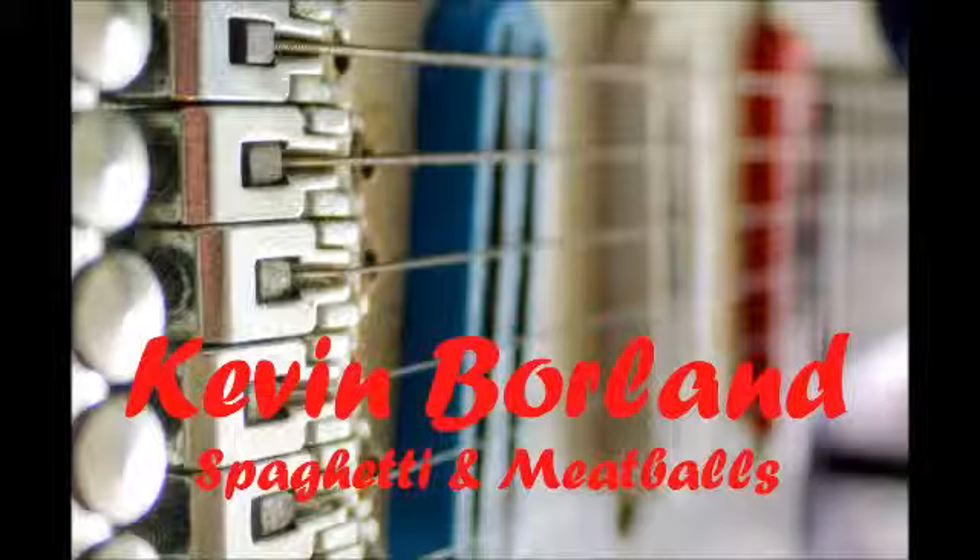Spaghetti and meatballs. Prepare the spaghetti sauce as above, except do not brown the ground beef or pork sausage in the sauce. In a Dutch oven, cook the onion, green pepper, and garlic in one tablespoon of cooking oil. Continue cooking the sauce as directed.